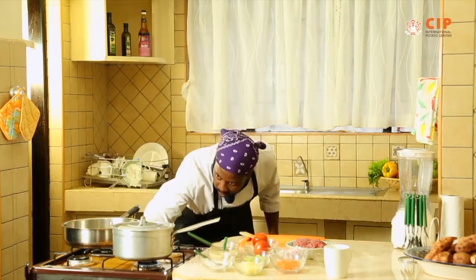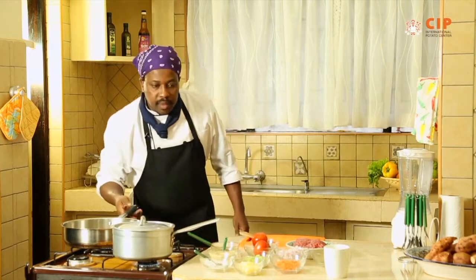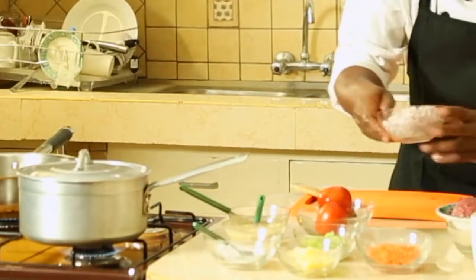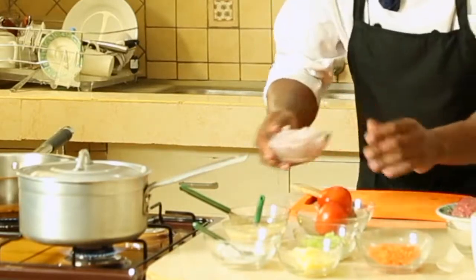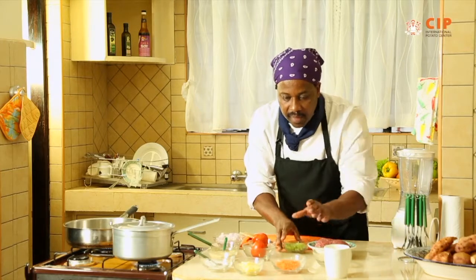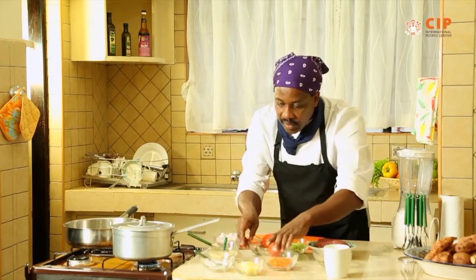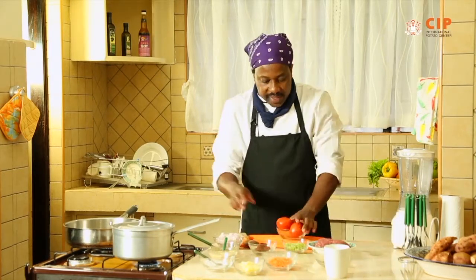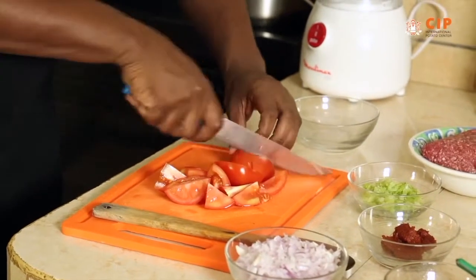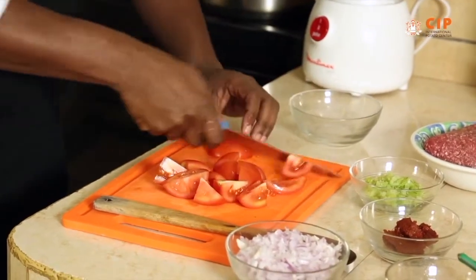Now we start doing the meat. We have our onions — very diced — this is celery, very diced, these are carrots, garlic and ginger. In the meantime, as we wait, we should be able to chop these tomatoes — roughly chop them — and then puree them in the blender.